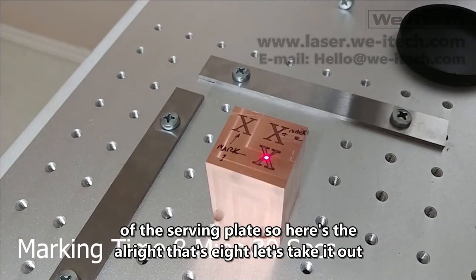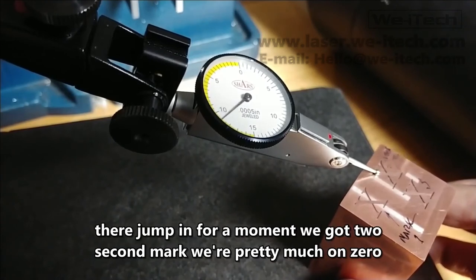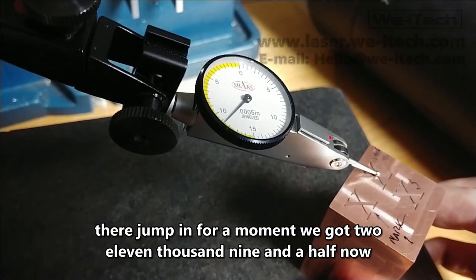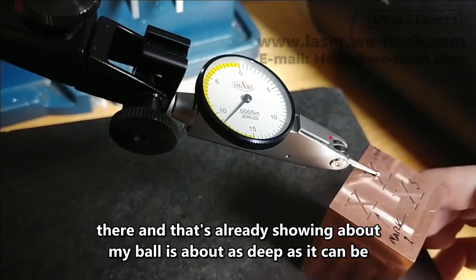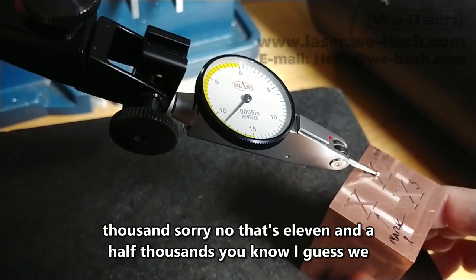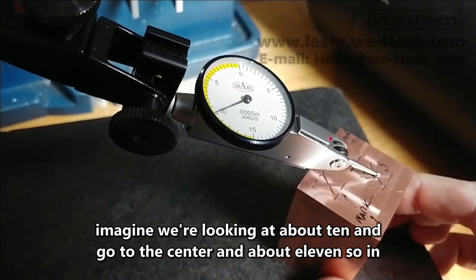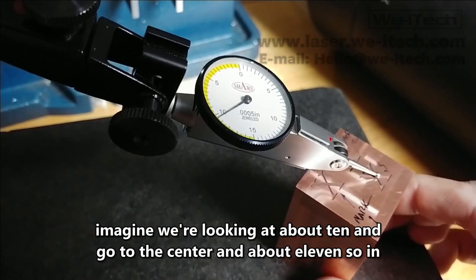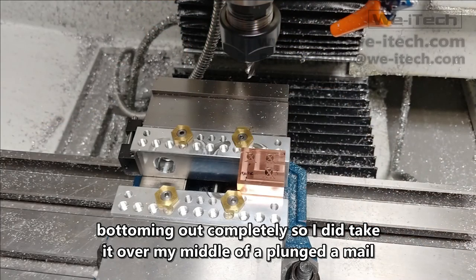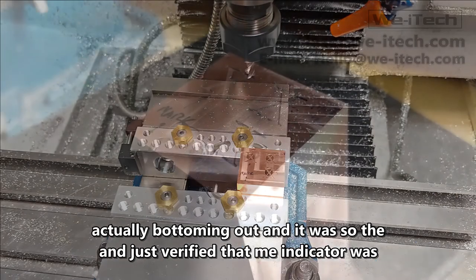That's eight marks done — let's take it down to the surface plate. Here's the second mark — we're pretty much on zero there. Jumping in, we got to eleven thousandths at the center, about eleven and a half thousandths. For mark three, we're looking at about ten thousandths, and about eleven at the center. When running the indicator over the markings, I was concerned the ball wasn't fully bottoming out, so I took it to my mill and plunged an end mill into the markings about five thousandths to verify the indicator was actually bottoming out — and it was. So the full depth was actually measured.